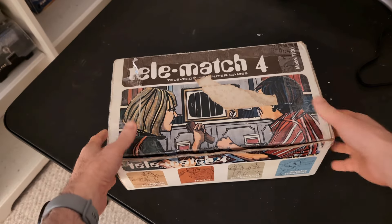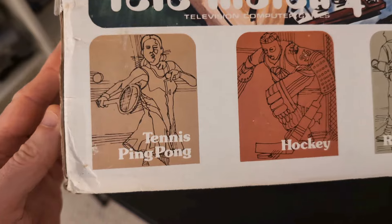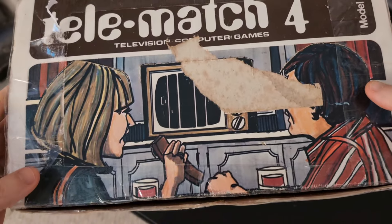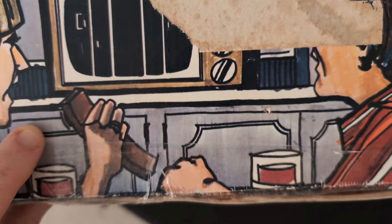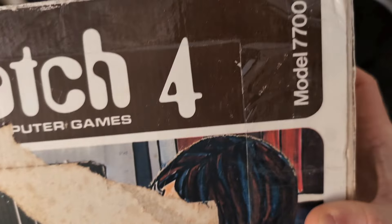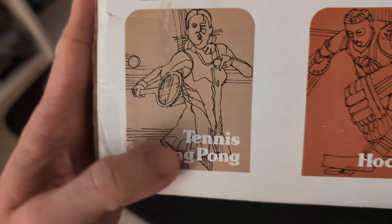Hello and welcome. We're going to look at the Telematch 4 television computer games. It's an old console, a Pong clone. Back in the day, Atari's Pong machine was really successful, so different companies made clones. It's basically a simple stick and ball game played with paddles. This is a controller, and this is one of those clones, model 7700.